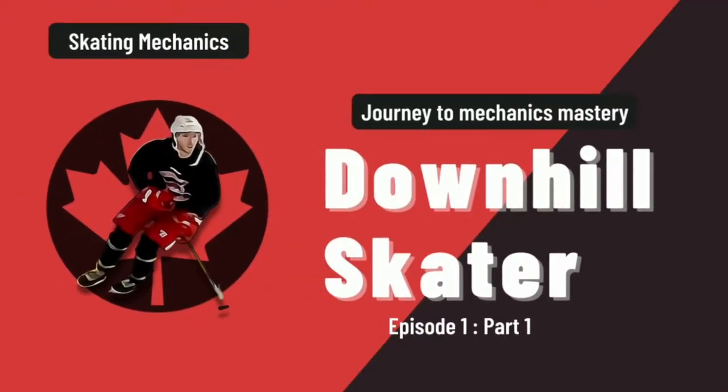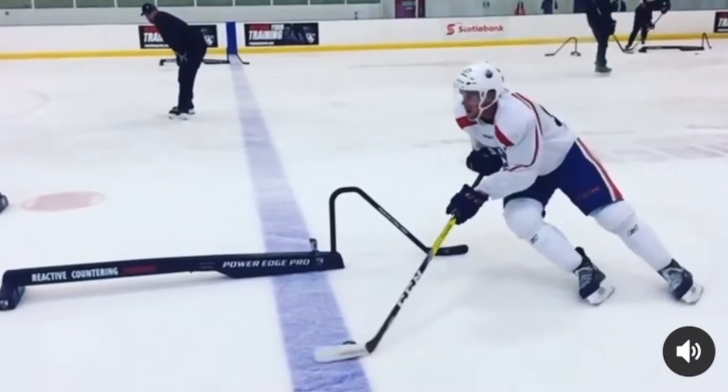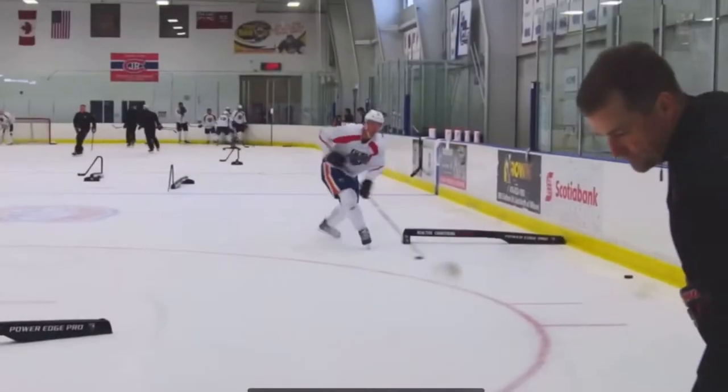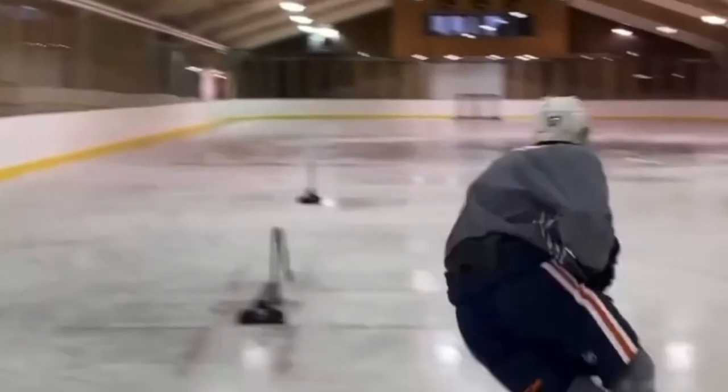What's going on everyone, Spencer here and welcome to the first episode of my Journey Towards Mechanics Mastery series. This will hopefully be a weekly series where I share my mechanics progress to mastery. It will include everything from my practice plans, the cues I'm working on, my thoughts and feelings while performing the movements, and more.